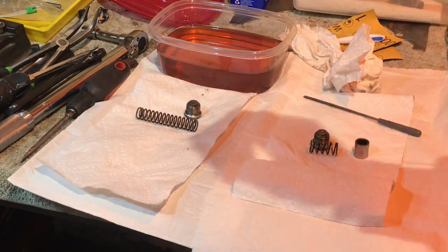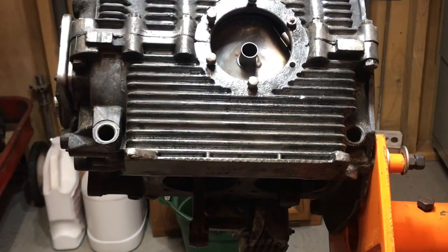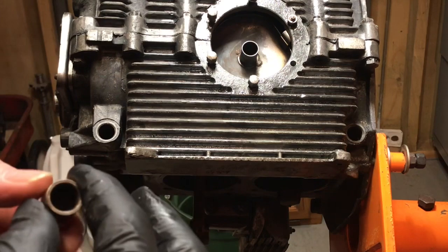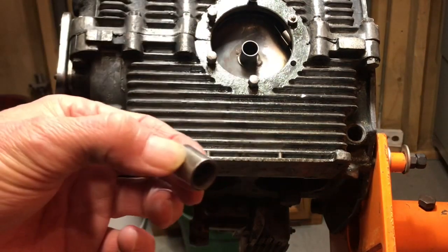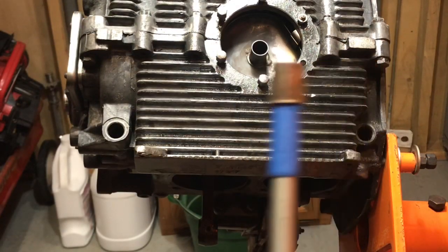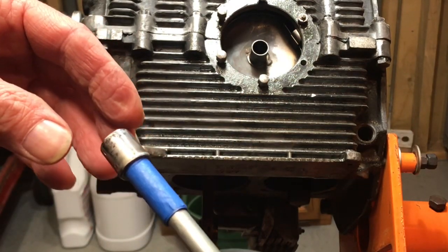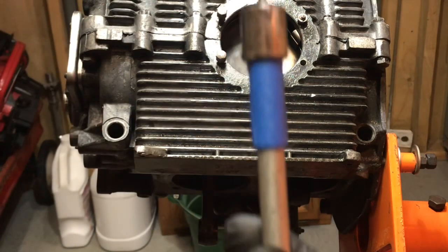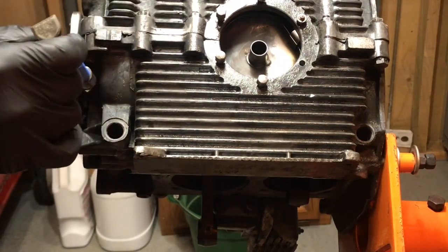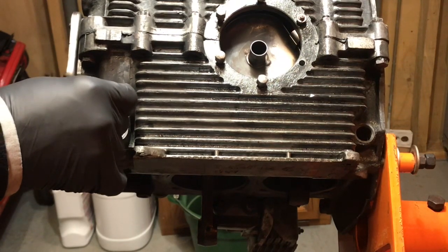Make sure it runs in and out with ease. This little piston should go in and out of the port freely. The reason is that if one of these gets stuck in there, your engine will overheat. This piston needs to slide in and out freely, otherwise you risk your engine overheating.